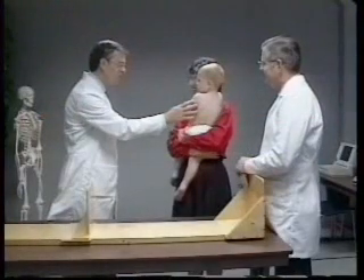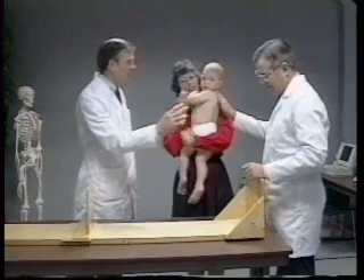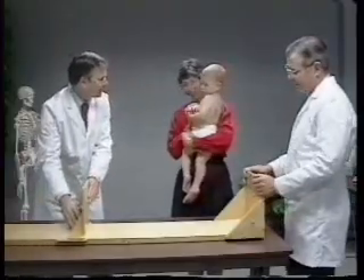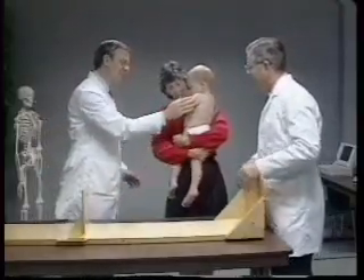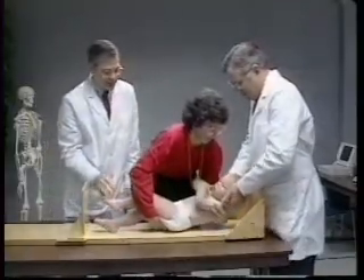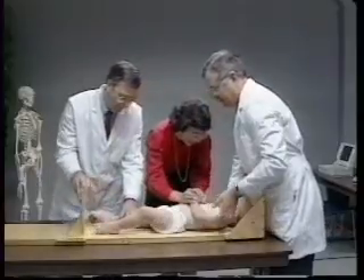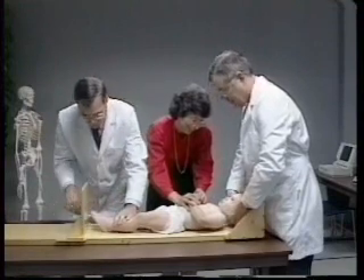A recumbent length measurement is taken on children ages three years and younger. The equipment used for this measure is a device with a fixed headpiece, a horizontal back piece, and a movable foot piece. Placing infants and small children in a recumbent position frequently generates a sense of insecurity and consequently invokes a crying response. When measuring recumbent length, the parent or other caretaker of the child is positioned in the middle, between the technician and the assistant. The parent encourages and comforts the child by making eye contact, talking to, and if necessary, holding the hands of a restless child.